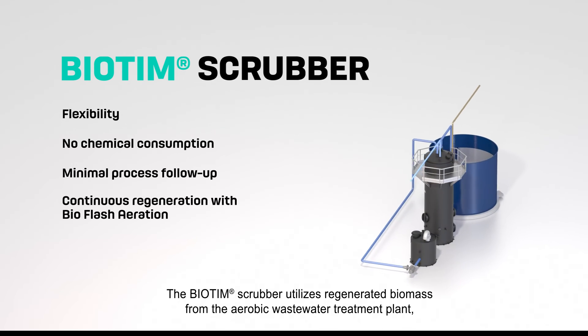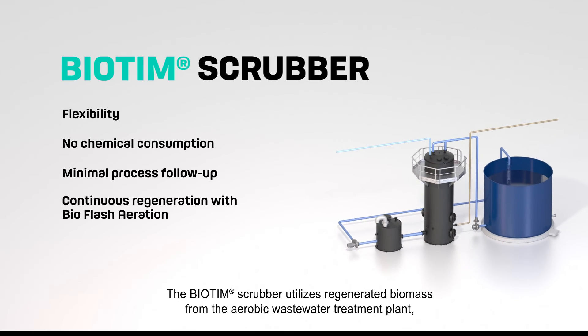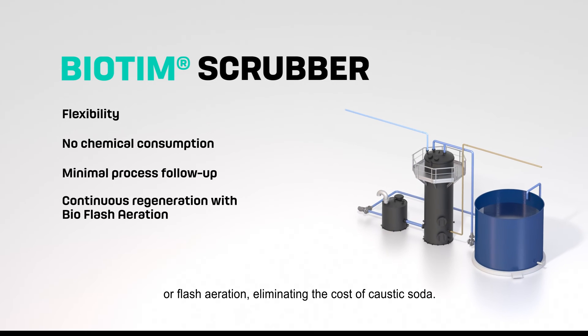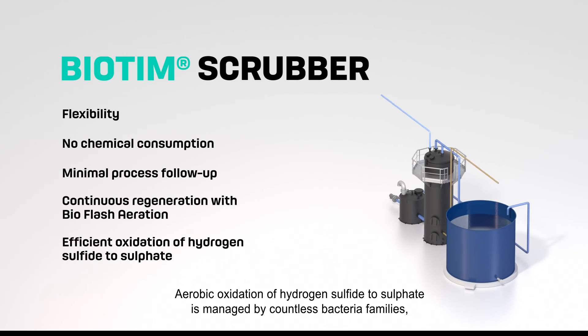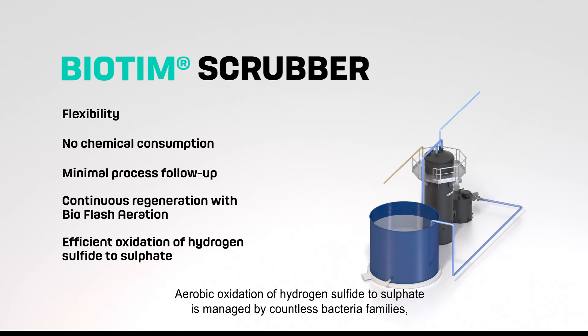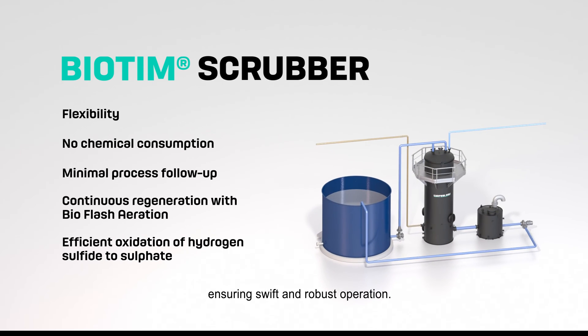The Biotim Scrubber utilizes regenerated biomass from the aerobic wastewater treatment plant or flash aeration, eliminating the cost of caustic soda. Aerobic oxidation of hydrogen sulfide to sulfate is managed by countless bacteria families, ensuring swift and robust operation.